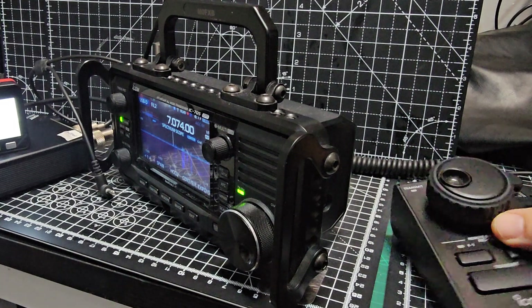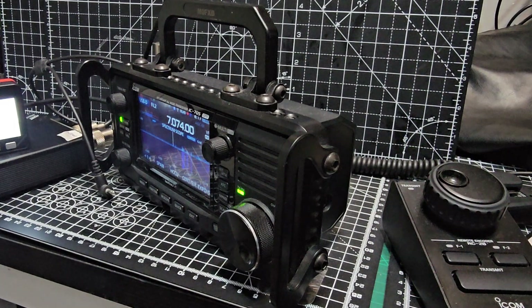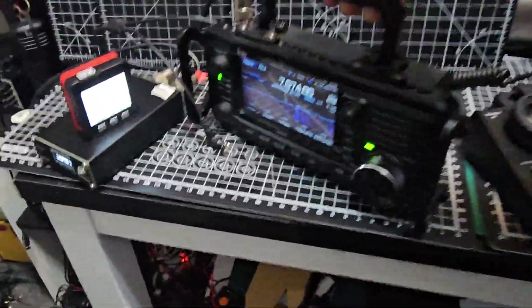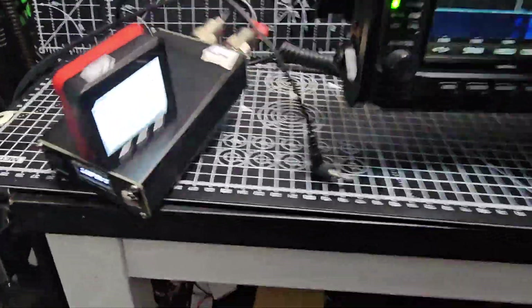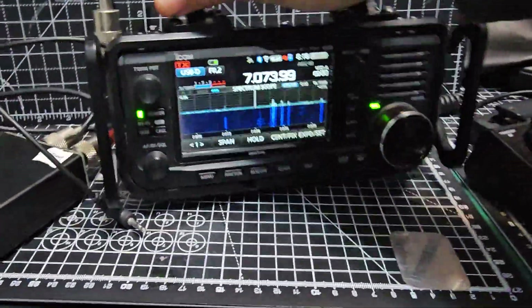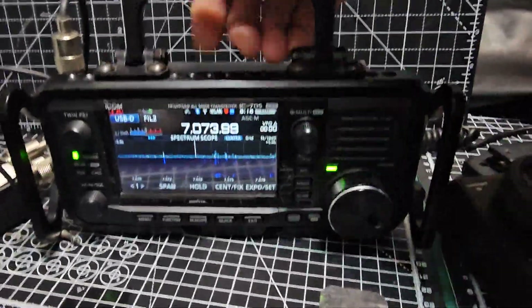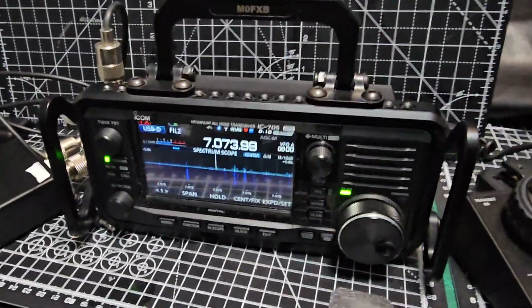I use this VFO with the RS-BA1 software from Icom. There it is - there's a little tuner on the floor. It's a very portable setup. Quite a few different handles - you can 3D print handles now, but this one's a metal one, that's why I like it.